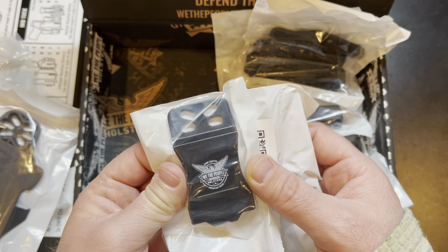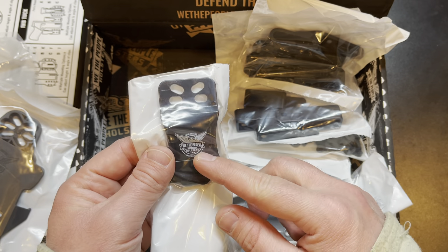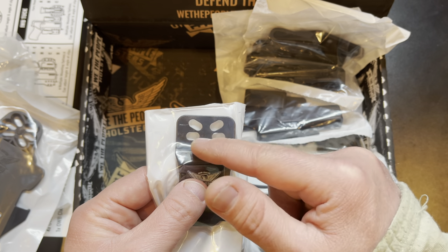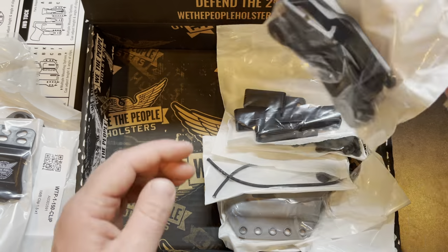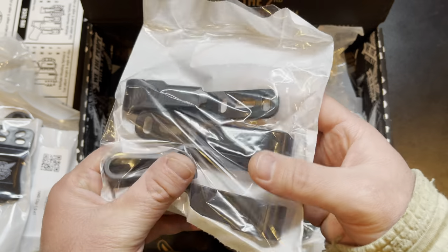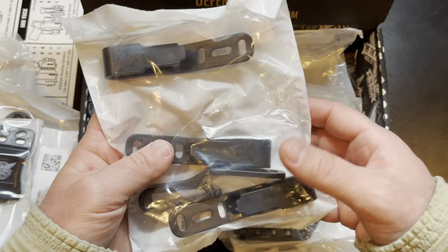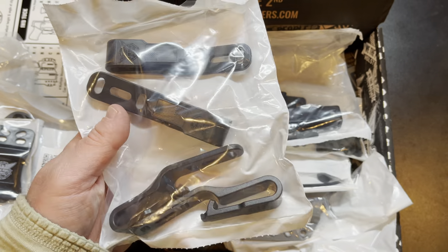Next up, the more traditional style wide inside the waistband clip — they only give you one of these, so you put this on the holster and use one of the other style clips for your magazine carrier. It's got four different places to mount the screws for various angles and ride heights. Next up, the single clips — these are your inside the waistband clips. They've got four of them included, again with different ride heights and angles. You could put two on the holster and two on the mag carrier, or however you want to do it.